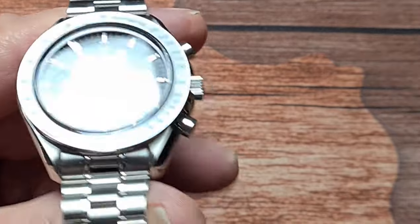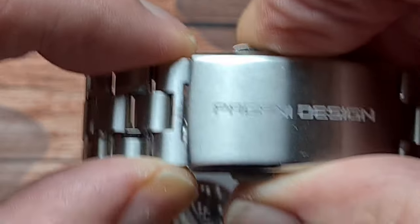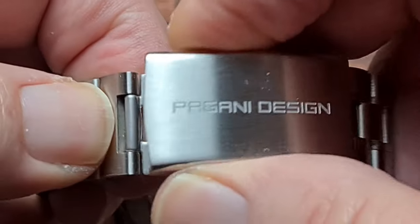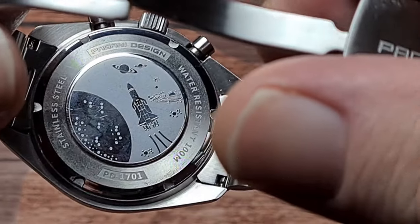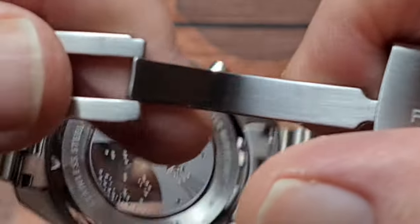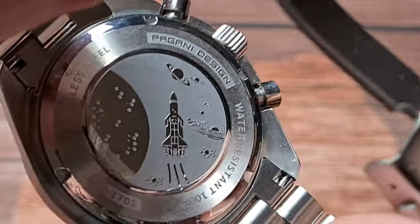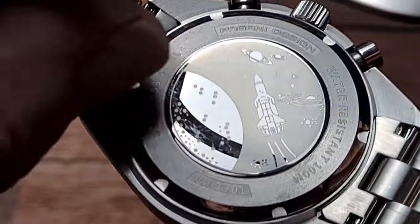Moving on to the bracelet - it's 20mm here and tapers down to 18mm at the clasp, then back up to 20mm. You've got the Pagani Design logo etched into the brushed outer shell which is milled, and then a milled clasp on the inside. On the back there's various information: Pagani Design, water resistant to 100 metres, PD1701, stainless steel. They've also got a space-themed caseback - I'll call it space-themed because there's a picture of the space shuttle on there, and as we know the space shuttle has never been anywhere near the moon.